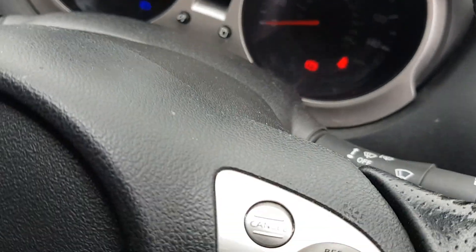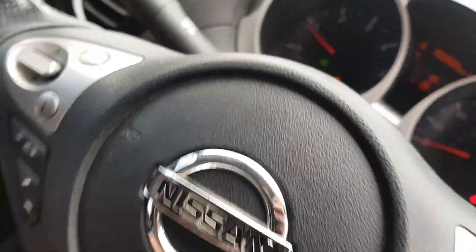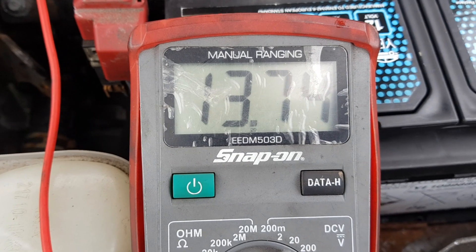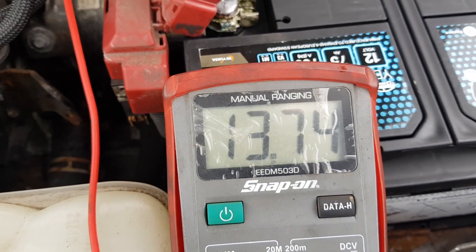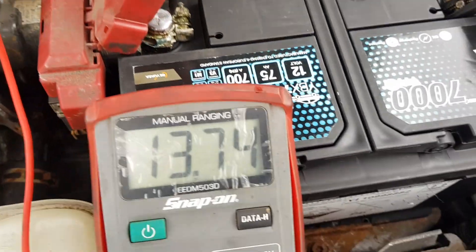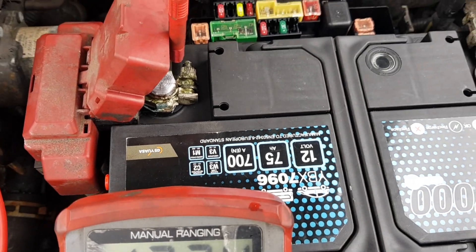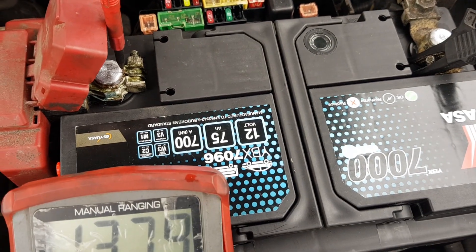I'll put some lights and stuff on — heater working, turn everything up, everything flat out. Yeah, still coping with that quite well. I'll plug it in, clear the codes down, and see what this does on a run to make sure it's not overcharging. Potentially that fuse could have blown from an issue with the battery or something to that effect.